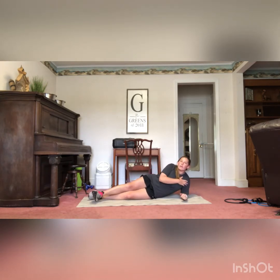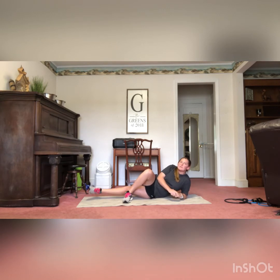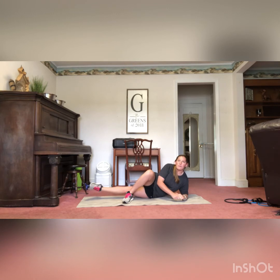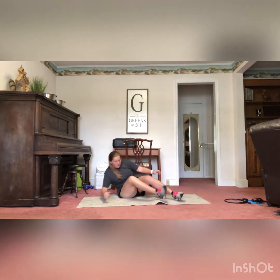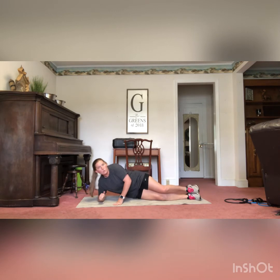Next we have our inner thigh leg lift — we're going to be back down on the ground. I'm resting on my elbow, which is directly under my shoulder. My left leg is stretched out straight, and my right leg is bent and in front of my left leg. I'm going to lift my left leg up off the ground — it won't come very high, but squeeze those glutes and lift it up. You'll really feel this in your inner thigh. You have four sets of 20, doing 10 on each side.